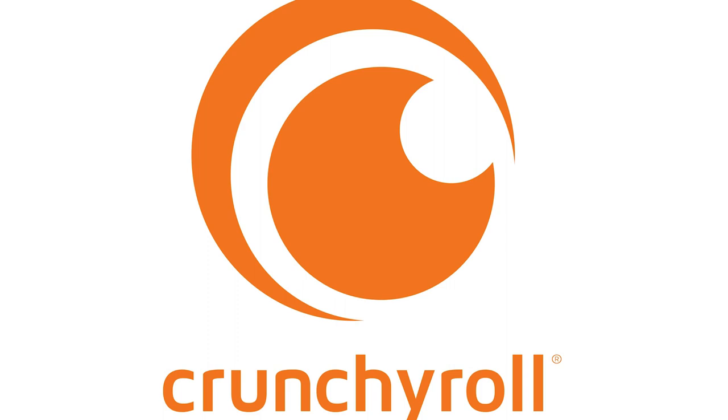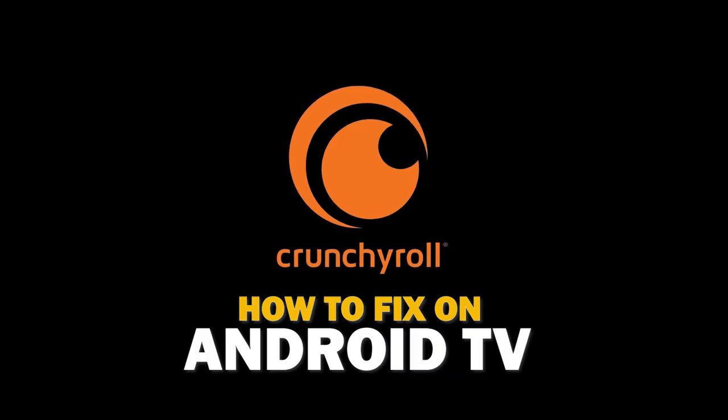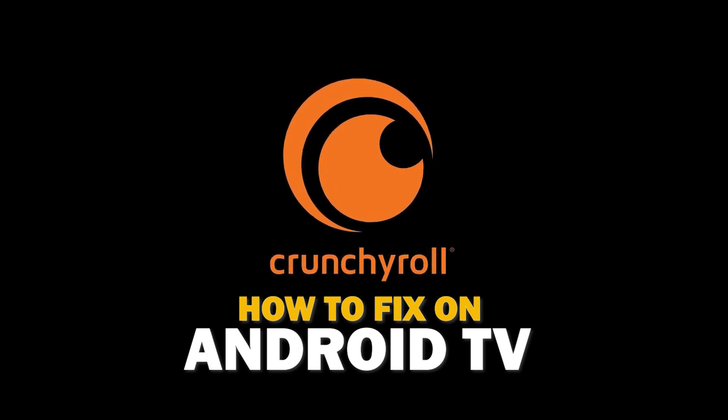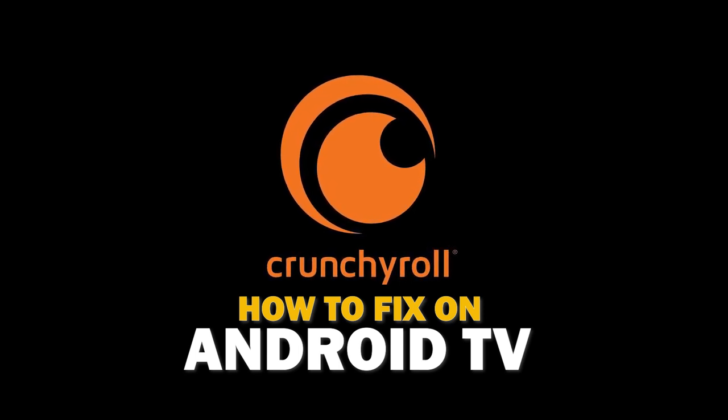Nothing can be more frustrating when you sit down to watch one of your favorite programs on the Crunchyroll app and you run into issues streaming it. In today's tech video, I'm going to show you how to fix the Crunchyroll app if it isn't working on your Android TV.